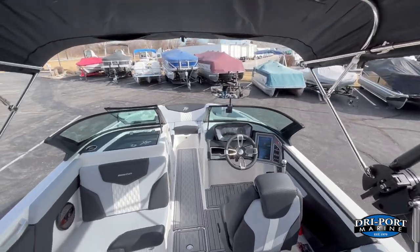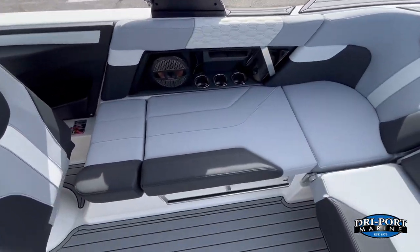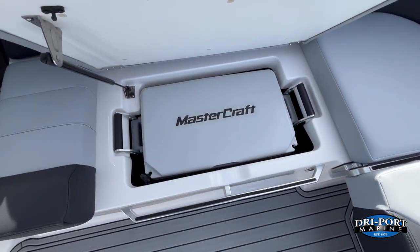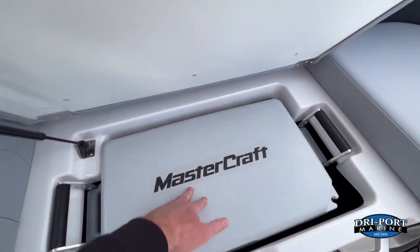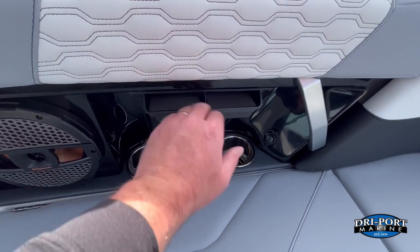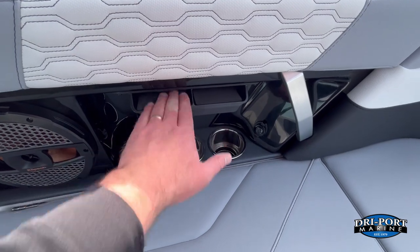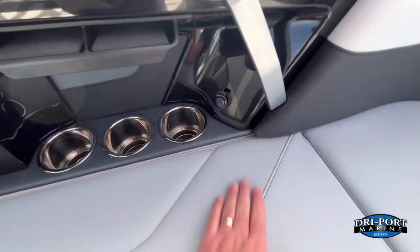Standard on the boat are 8-inch tower speakers. There's also an upgraded drop-in cooler, and standard cell phone holders that keep phones out of the sun, preserve cup holder space, and still provide power.